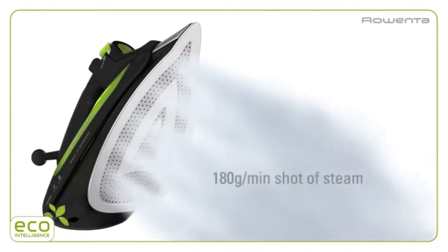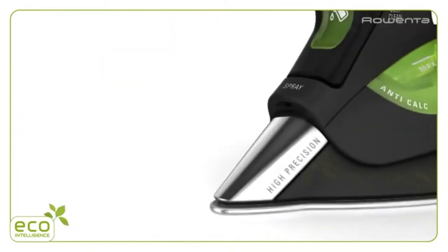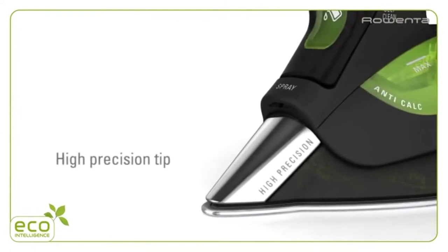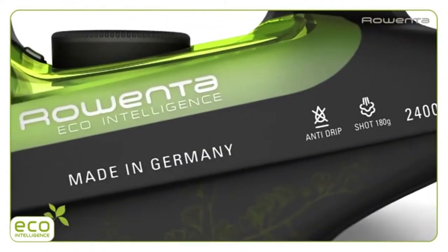A three-way auto shut-off gives you peace of mind that your iron will shut off if ever left unattended. Other great features include a self-cleaning system, vertical steaming, and cool spray mist. The exclusive steam optimization system offers three different settings. We recommend it.